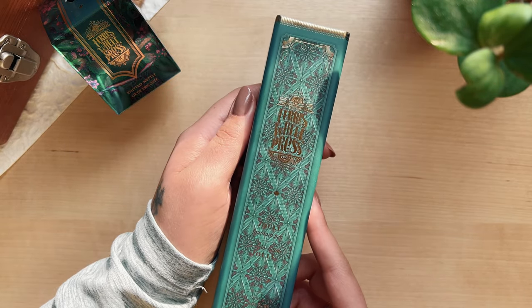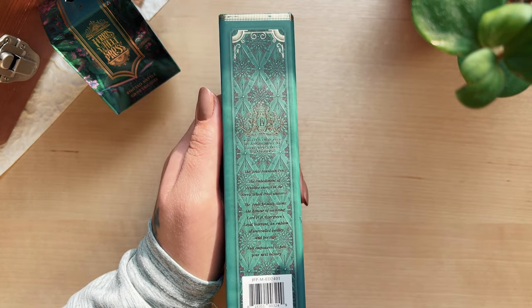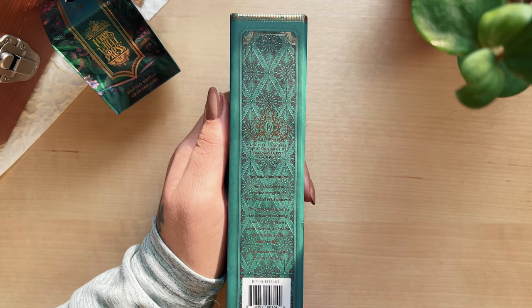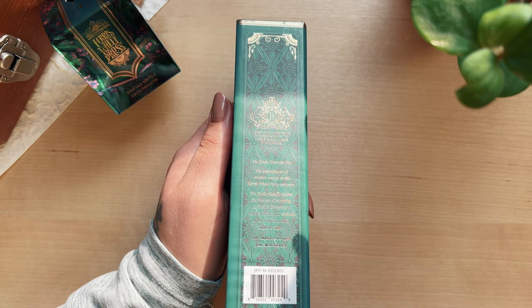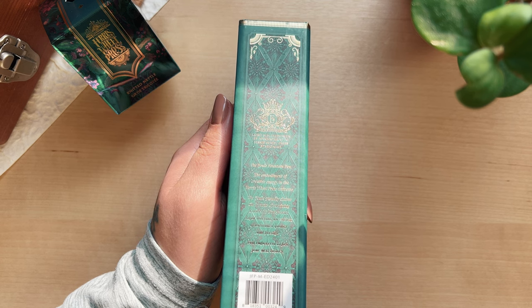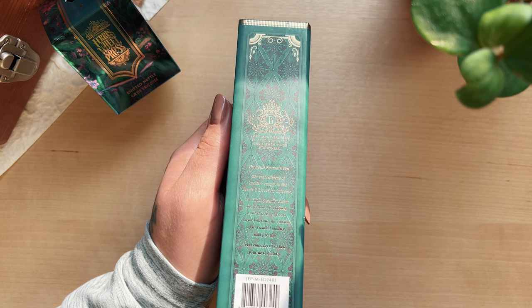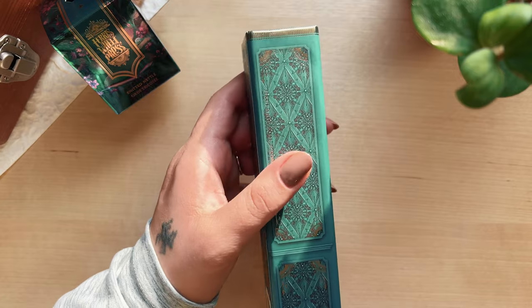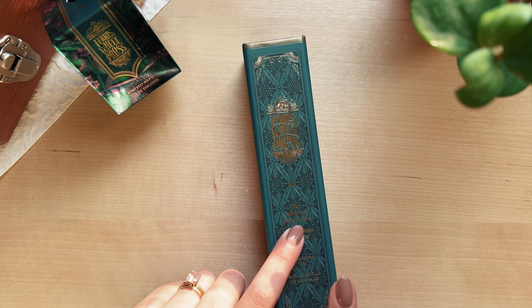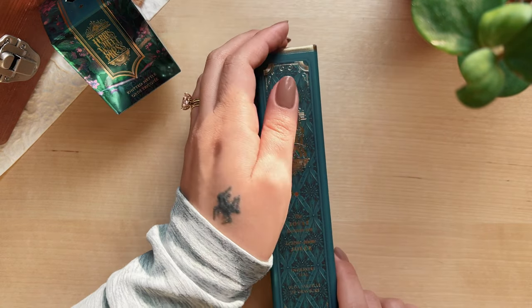As always, Ferris Wheel Press has the most beautiful packaging. On the back it says the jewel fountain pen — the embodiment of creative energy in the Ferris Wheel Press universe. The jewel proudly claims the honor of receiving Lord HH Evergreen's loyal warrant, an emblem of unrivaled quality and prestige — feel empowered to pen your next victory. Lord HH Evergreen is one of their characters in their fairy tales line, and I think that is the cutest thing ever.